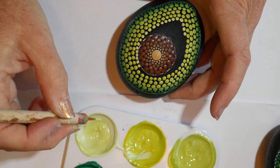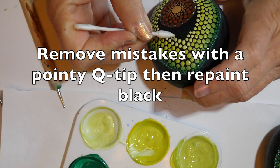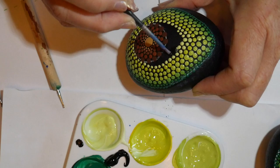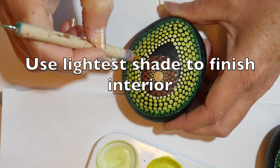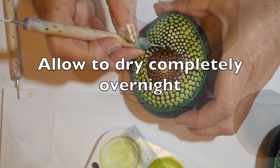Once you start to get close to the pit, you can just walk those dots around so they will fit the space. I had a mistake here, so I always keep my pointy Q-tips handy so I can wipe those off quickly, then repaint with the black and let that dry, and then continue dotting — just walking those dots down to where they fit until all that space is filled in.